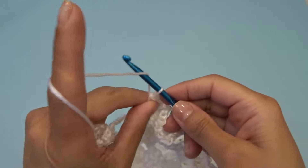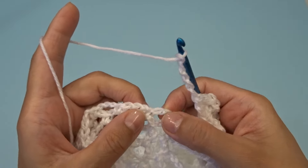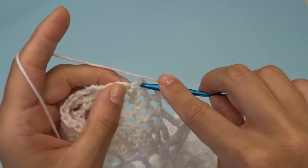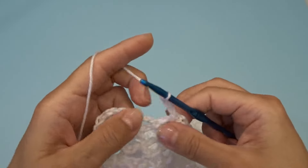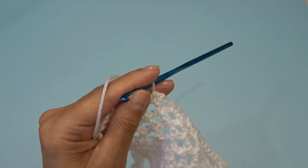Chain five, find your chain three space and work one single crochet, chain three. Work one single crochet into the next chain three space, chain three, work one single crochet into the next chain three space. At the end we have two chain three spaces.